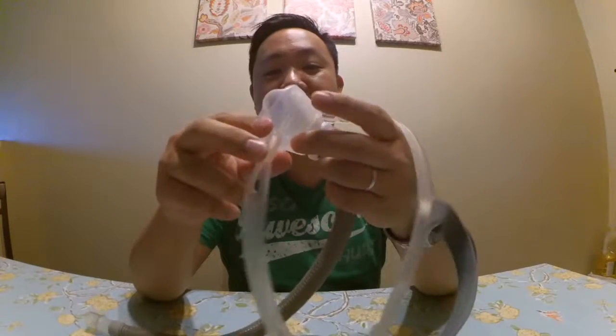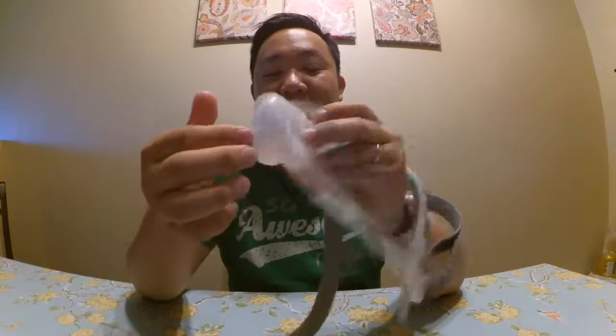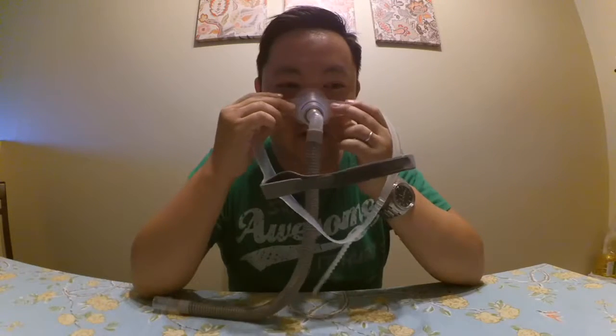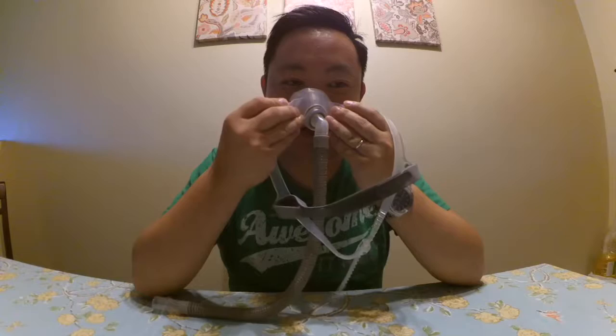Since my nose isn't that tall, I have a hard time preventing leaks with some masks, but with this one it's easy because the silicone is soft and when air fills it up it provides a good seal. I really like this mask rather than those hard-shaped ones where even though it makes a seal, air still goes out on top of my nose because I don't have a taller bridge.